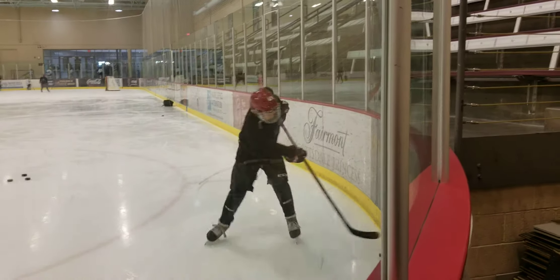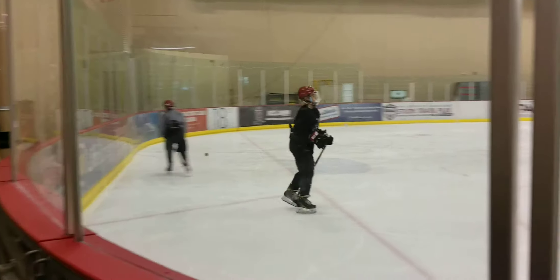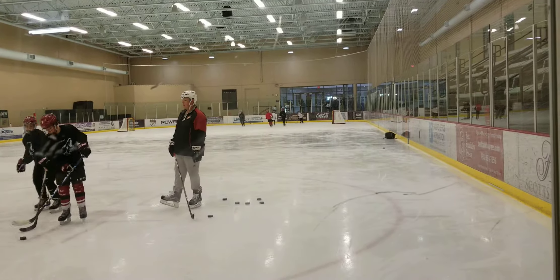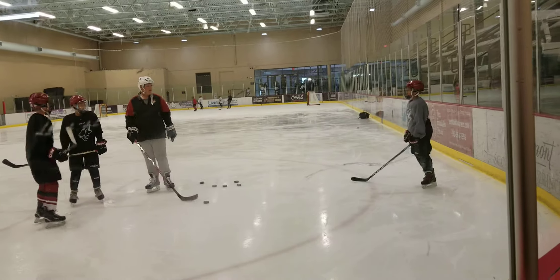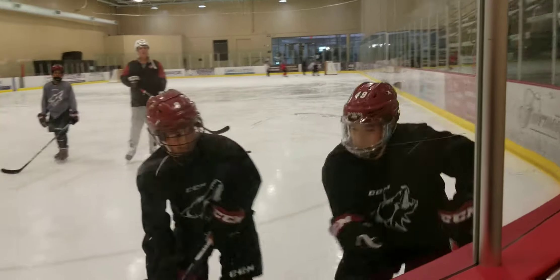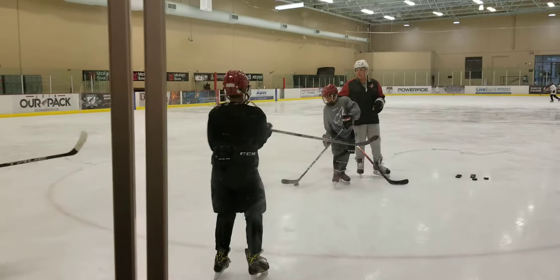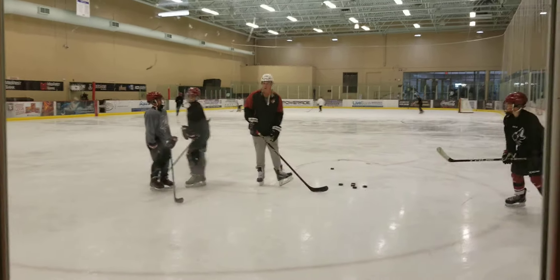Because then when the guy hits you, when you're close to the board, you'll just get smashed, but you'll keep going. You can move your feet, you don't get hurt. Closer to the wall is what he just said. He still wants you closer to the wall.